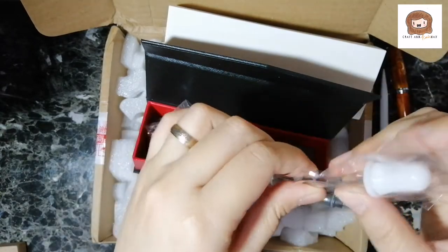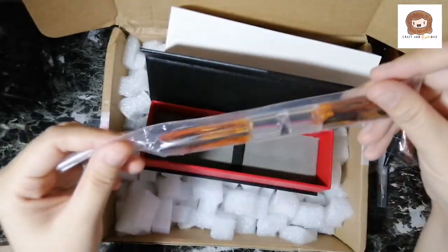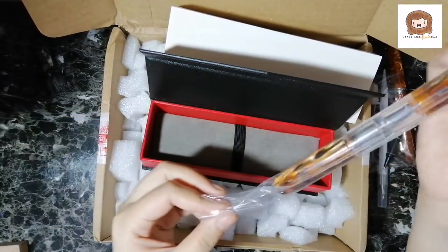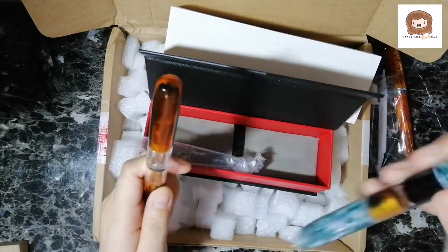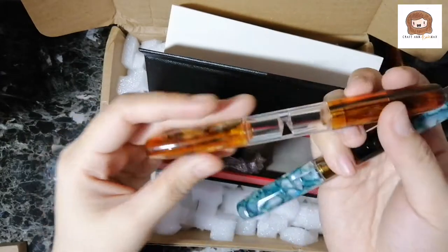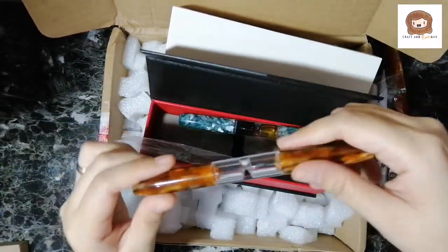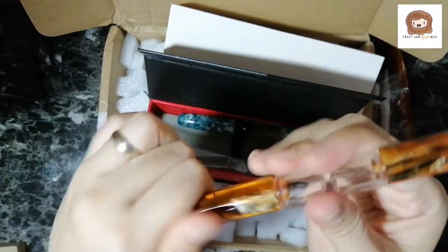I like this so much. Except it's glass, so I can't bring them with me. And then here's the pen. It's not as pretty as this one, where it looks like celluloid. This one looks... okay. I'm not a fan of this design. But it is orange, and my collection is orange, so this will fit right in.